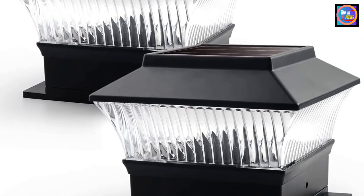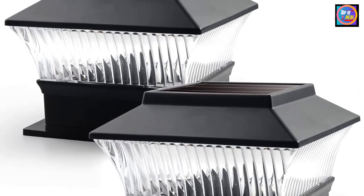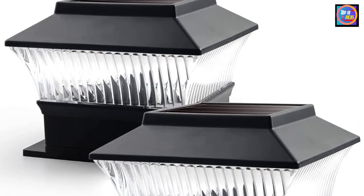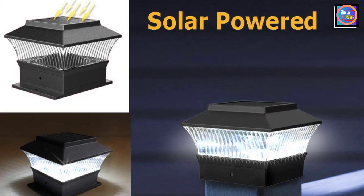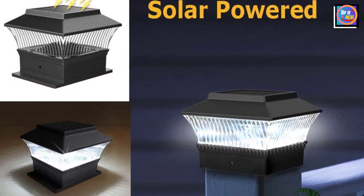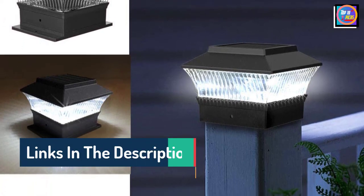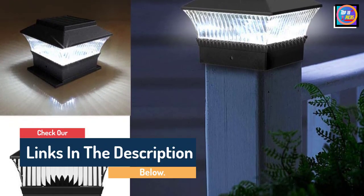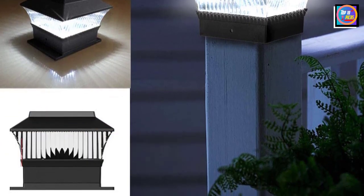The solar post cap lights each output 10 lumens of light, giving the yard a comfortable look and feel as day turns to night. These lights take about 6 to 8 hours to fully charge, and once fully charged the light can last for up to 10 hours each night. The durable plastic casing keeps the lights protected from rain, sleet, and snow with a water resistance rating of IP65, so users can be confident that the lights will continue shining throughout the night regardless of the weather.